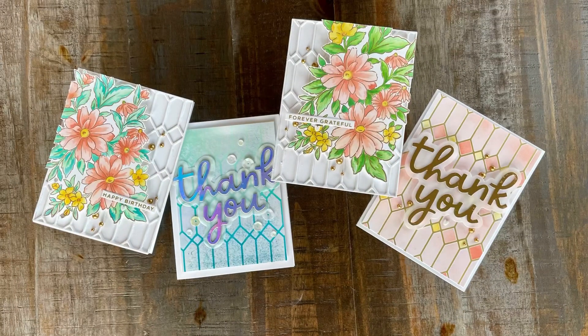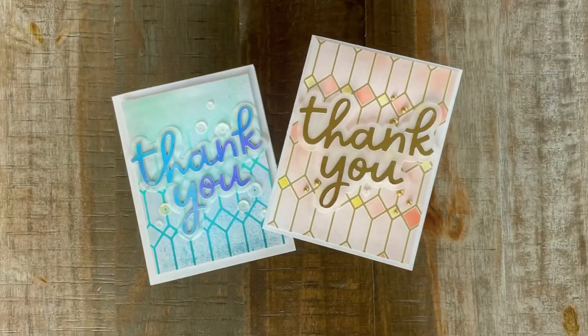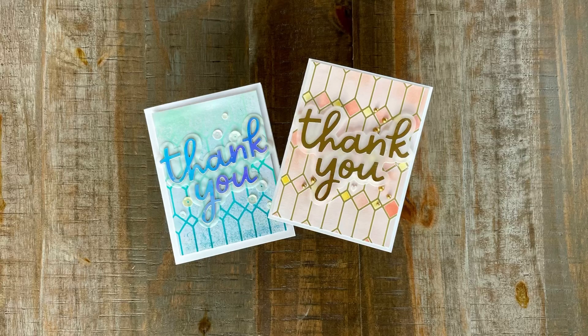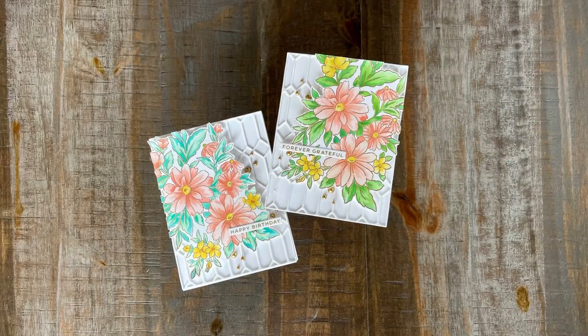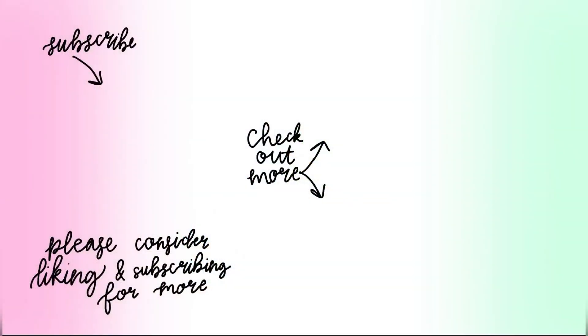Thank you so much for watching. I hope you enjoyed and come back next time. I will hopefully be posting more often. If you are interested in any of the supplies I've used, check the description box below. Also for more inspiration, follow me on my Instagram and Pinterest accounts at Nice Arts and Crafts. Thank you so much — have a great day, I'll see you soon.